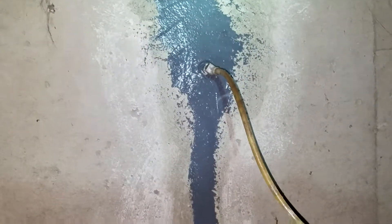Welcome to MB Vista's Epoxy Injection Crack Repair. We're on another cross-based foundation crack repair job here in Boulder, Colorado.